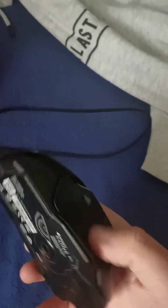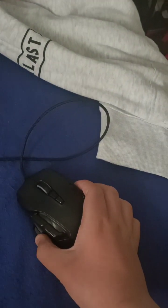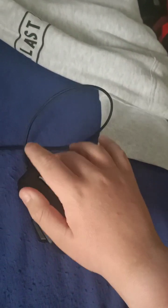Here's a couple of buttons: you've got your side buttons, there's a little button on the bottom for DPI, and then your right and left clicks.